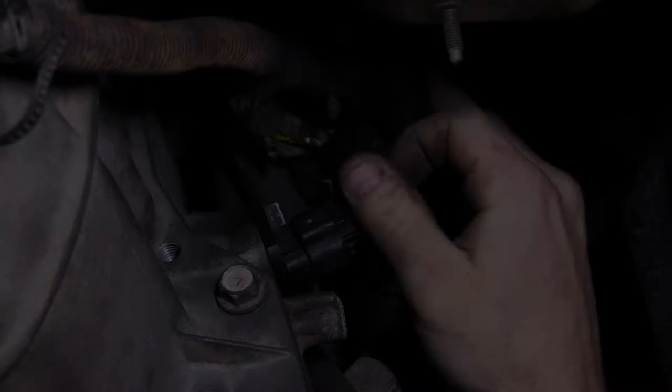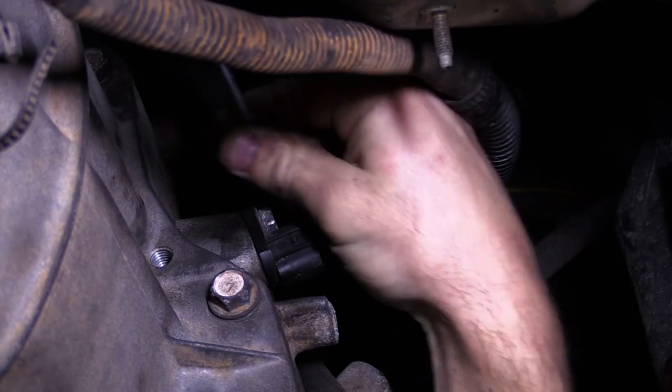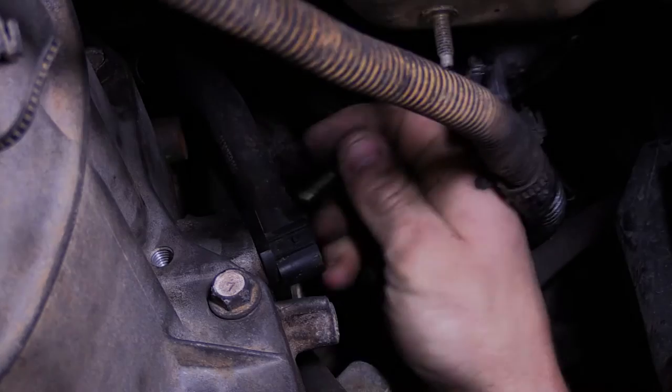Before undoing any bell housing bolts, it is important to remove the timing sensor from the bell housing. Unclip the plug from the sensor, undo the bolt from the sensor, and simply wriggle the sensor out of the bell housing.